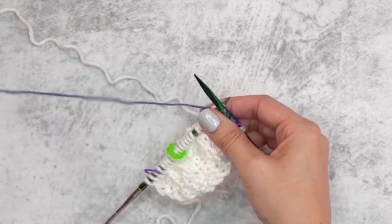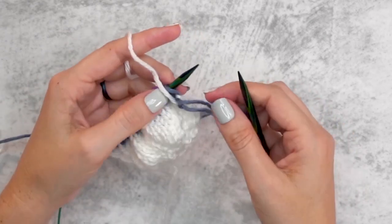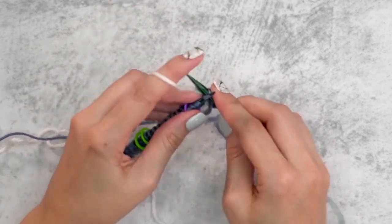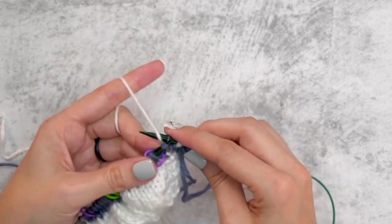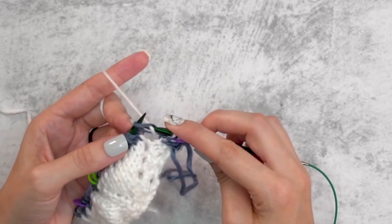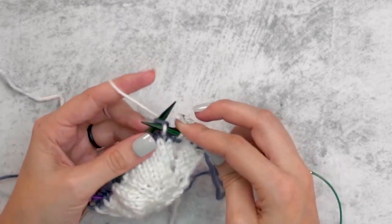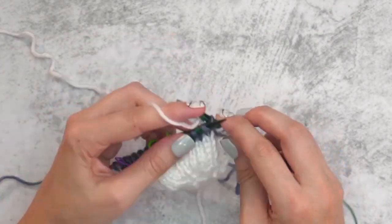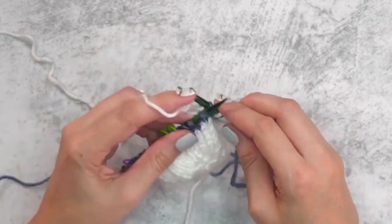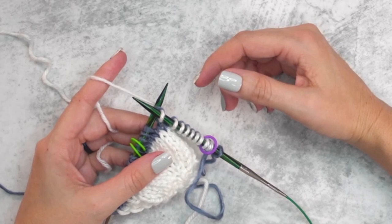We're working rows seven and eight with this new color. If you don't want to weave in a ton of ends, you can choose to carry your yarn up the sides. After doing rows seven and eight in Color B, switch back to Color A and work some rows again with increasing. For rows nine through fourteen, simply repeat rows one and two a total of six times, which will build our stripes and solid sections.